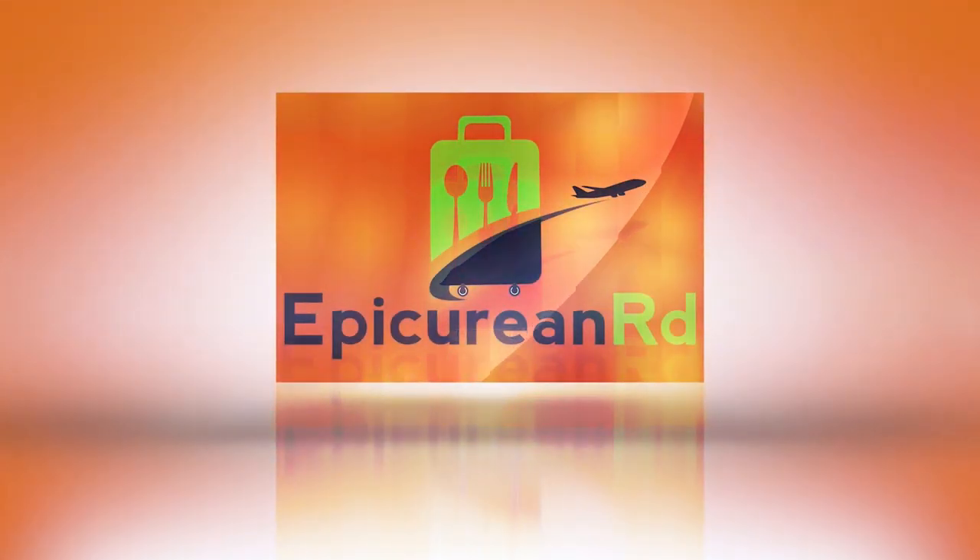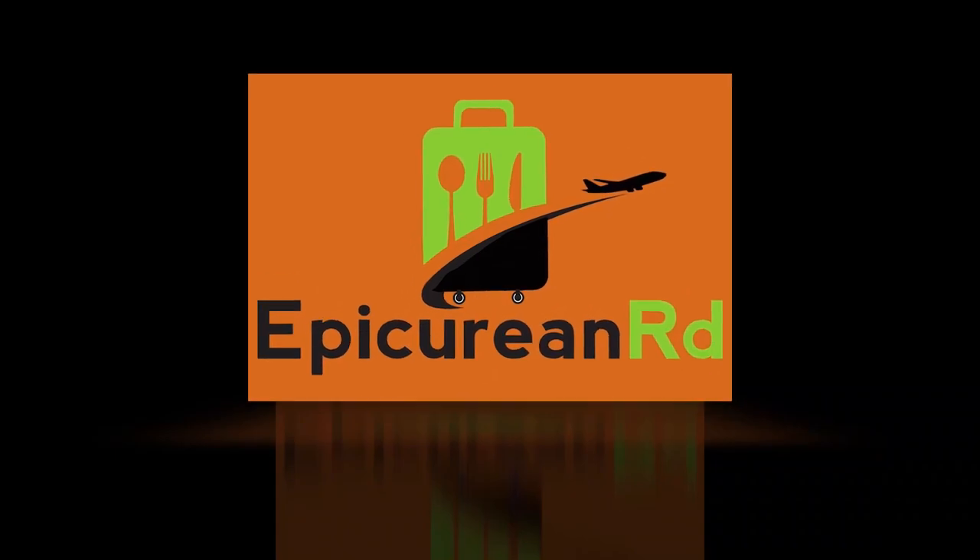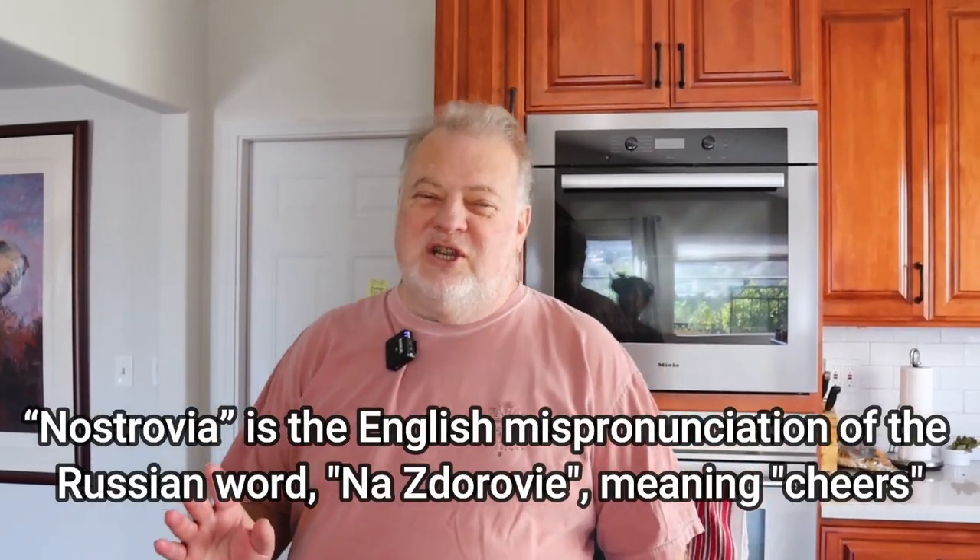Nostrovya! I had to say that because I have to get in the Russian mood. Because today we're going to make a Russian dish.